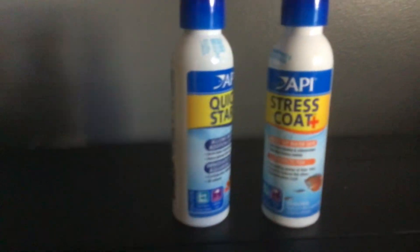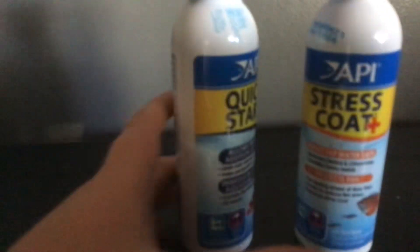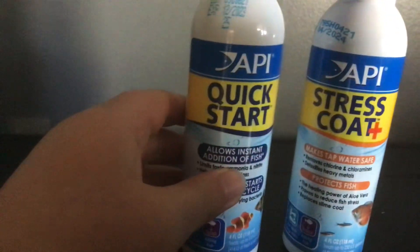Hey guys, welcome back to another video. Today I'm showing you my tank for my axolotl because I'm getting one. We've got to start off — we've got the Quick Start, which basically helps clean the water out.